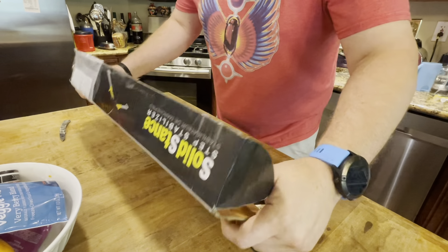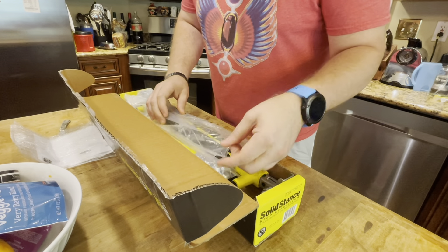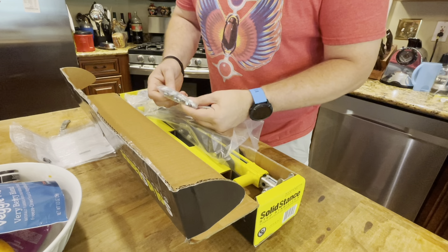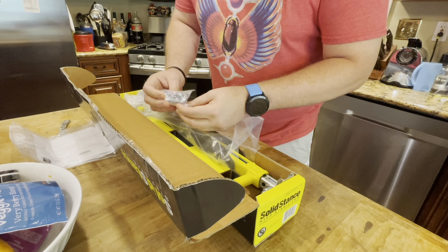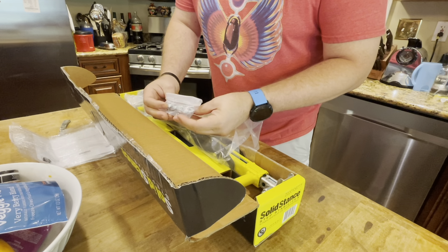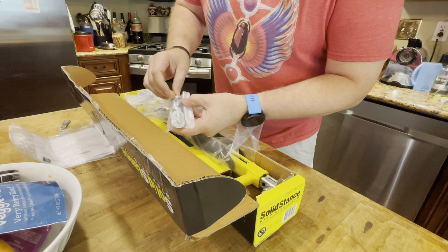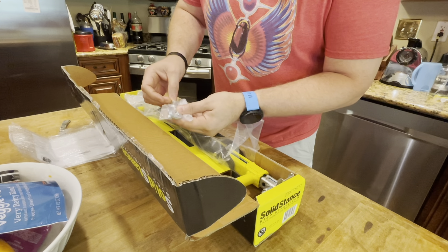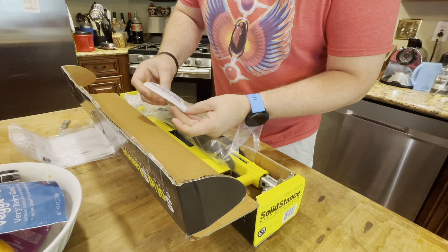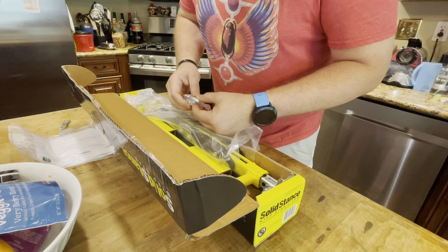Opening the box up — that's a good sign. Everything seems to be at least in packages. Looks like we've got the tutorial videos said it's four bolts and some washers. Looks like there's some washers, four bolts — looks like Allen heads with nylon lock washers, and some spacer washers that go on the bottom side of the step.